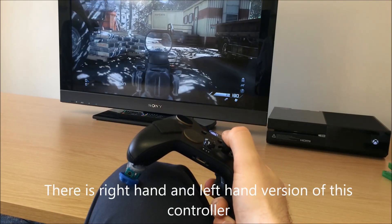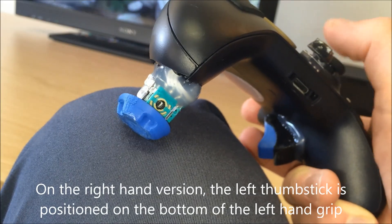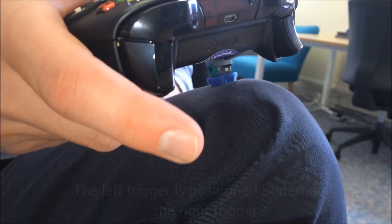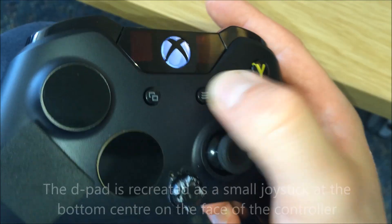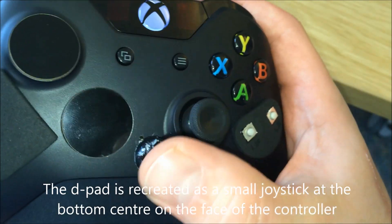There is a right hand and left hand version of this controller. On the right hand version, the left thumbstick is positioned on the bottom of the left hand grip. The left trigger is positioned underneath the right trigger. The D-pad is recreated as a small joystick at the bottom centre on the face of the controller.